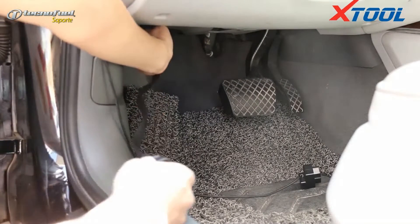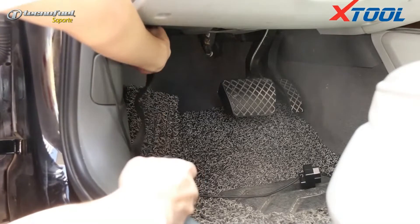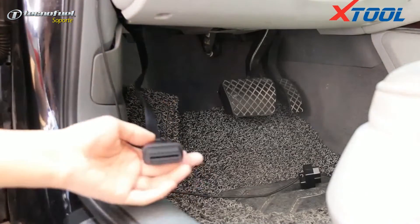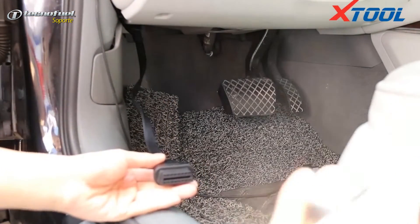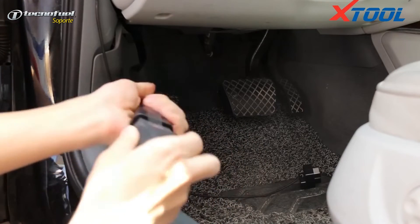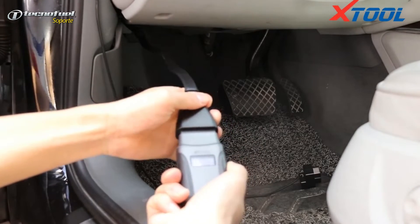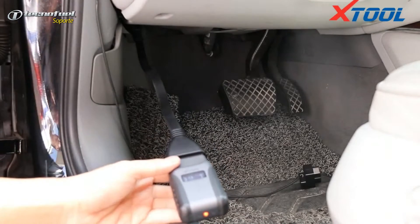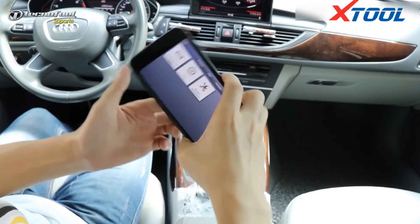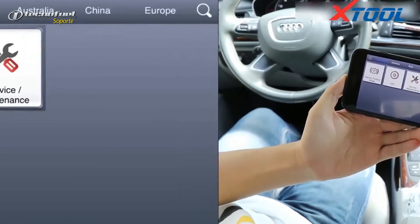Now connect and test your car. We connect Aniskan A30 to the car for testing. First use the slim end of the extension cord to connect to the car OBD interface. Generally it is under the left side of the driver's seat, and the other end connects with Aniskan A30. It shows voltage connected successfully.